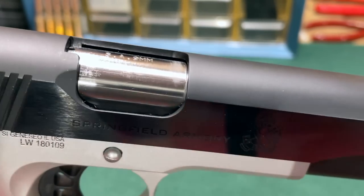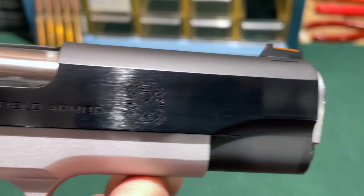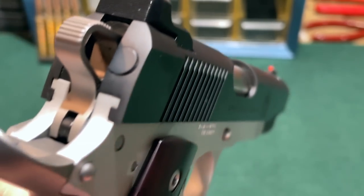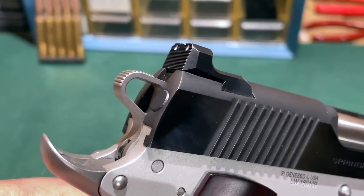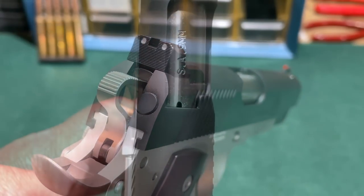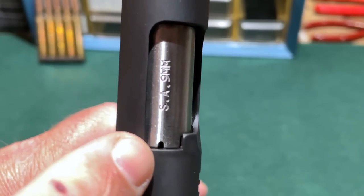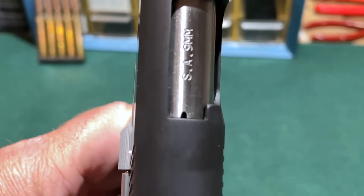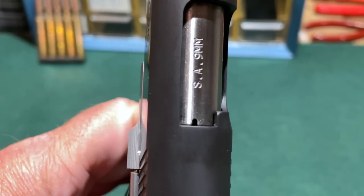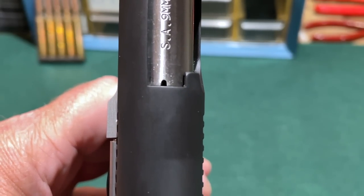The Ronin pistols from Springfield Armory have hammer-forged match-grade barrels. This is a four-and-a-quarter-inch barrel since it's a commander-size handgun, and you can see the ejection port is lowered and flared. Looking at the rear of the pistol, there's the skeletonized commander-style hammer, and this pistol has an internal extractor. The barrel also features a loaded chamber window — if there's a cartridge in the chamber, you can see the brass rim through this small opening. However, this only works well in good light, so I would not rely on it.